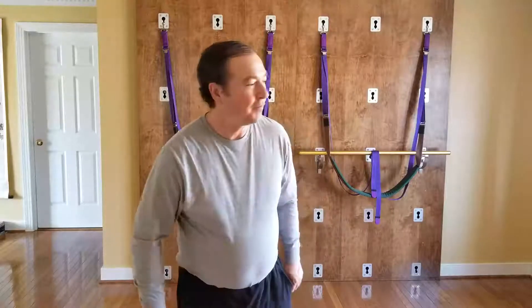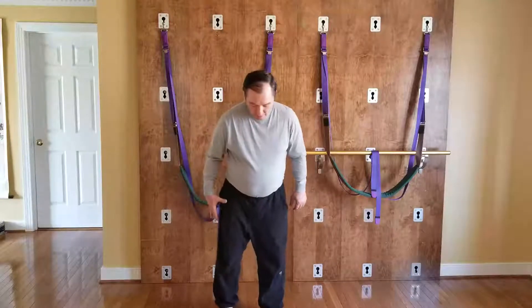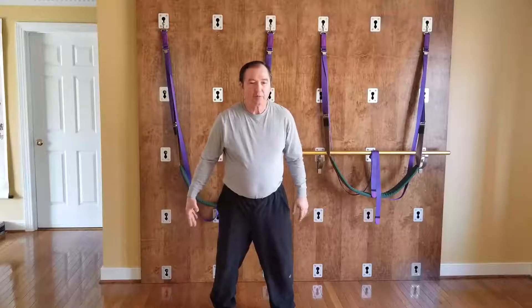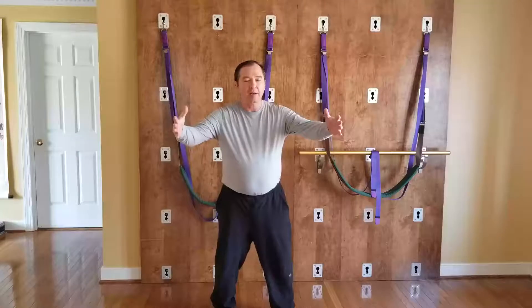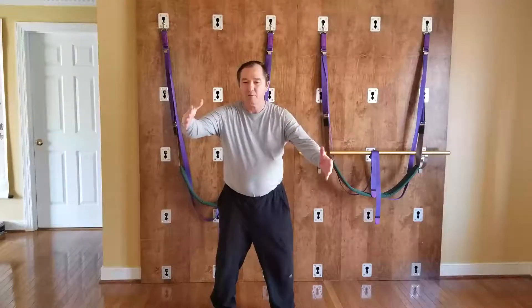Otherwise, do whatever warm-ups you need to get you loose, limber, and feeling relaxed. Then let's do some qigong and Tai Chi. Let's start by putting your feet a little wider than hip-width apart. We'll start with the arms to the side, palms facing each other, and we're going to turn to the right.